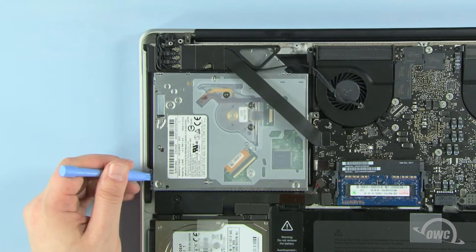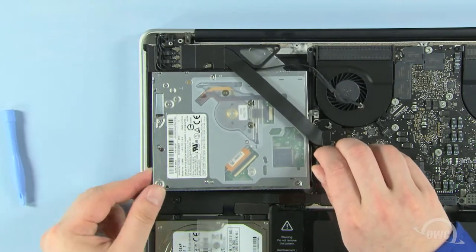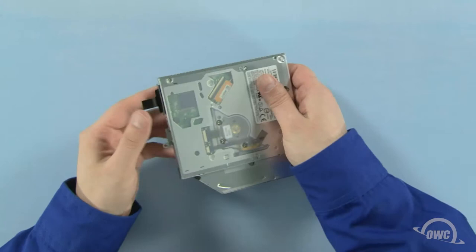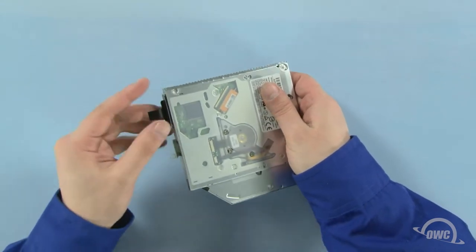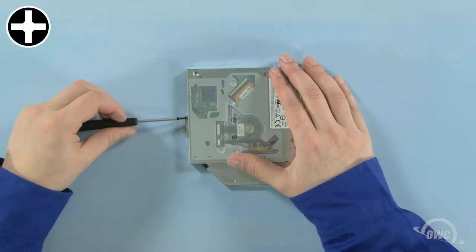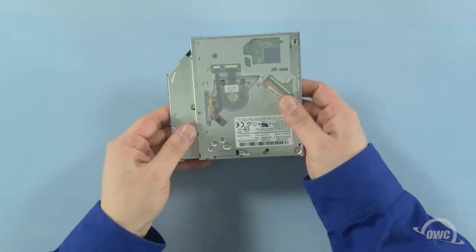Gently lift the optical drive out of the bay using your nylon pry tool if necessary. Be careful not to snag on any cables while pulling the drive out. We need to remove the SATA connector and the mounting bracket from the original optical drive so that we can use them on the data doubler. You can remove the SATA connector by simply pulling it off. Then remove the two Phillips screws holding the mounting bracket into place. You can now set the optical drive aside.